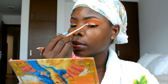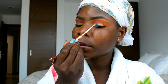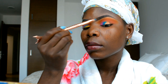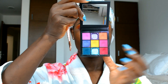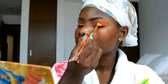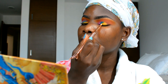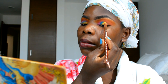Next I'm going in with a light blue eyeshadow from Inglot, applying it next to the purple and softly blending the two together. Then from the Huda Beauty palette I'm applying the yellow shade next to the blue, and softly blending the yellow into the blue to fade out the line.